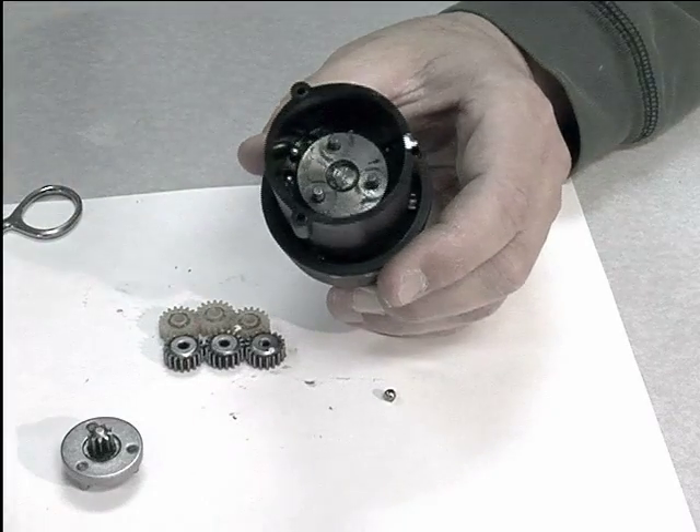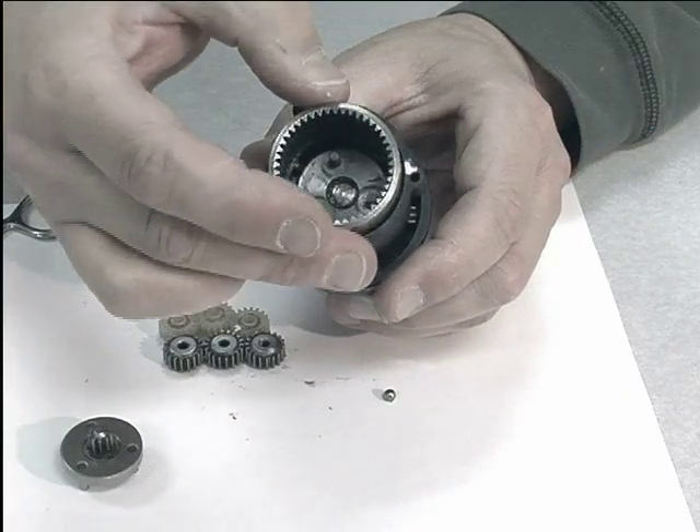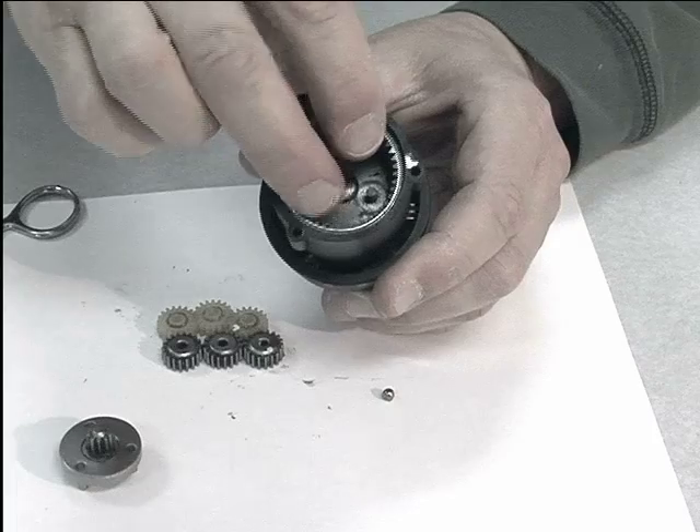In a car transmission, the ring gear frequently rotates to give a wider range of speeds.